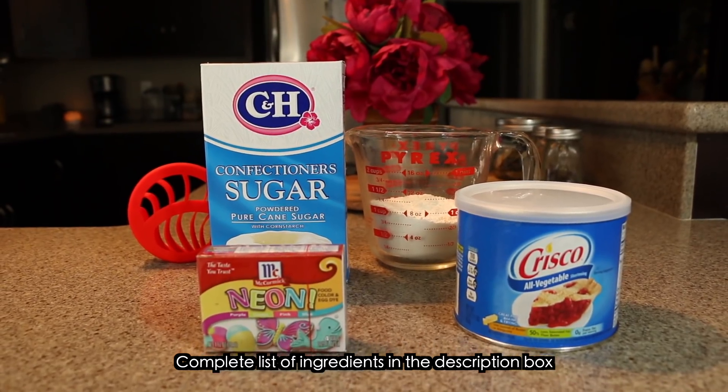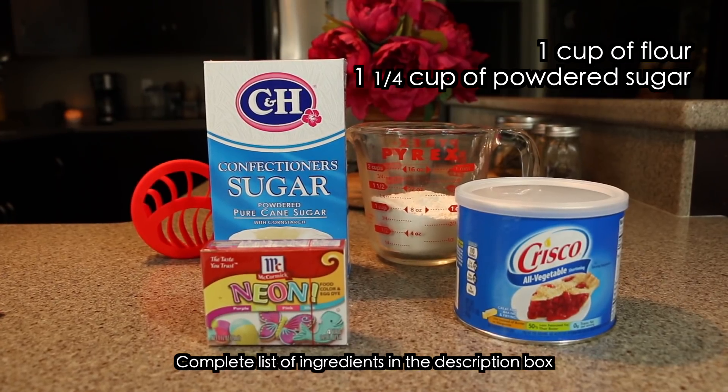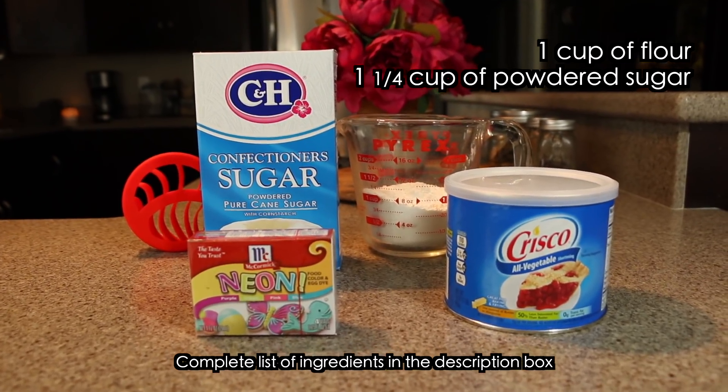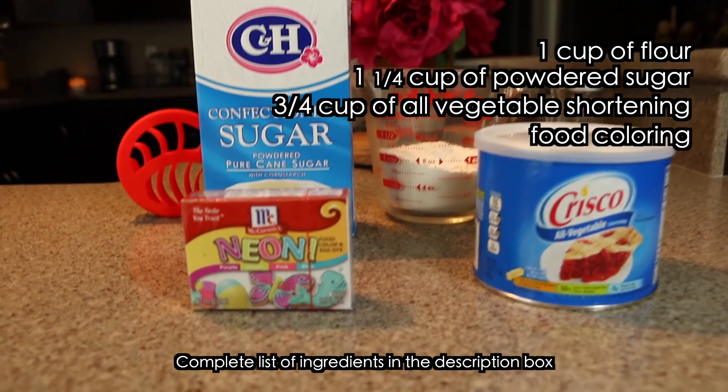For the topping you're going to need 1 cup of flour, 1 and 1 fourth cups of powdered sugar, 3 fourths cup of all vegetable shortening, and food coloring.